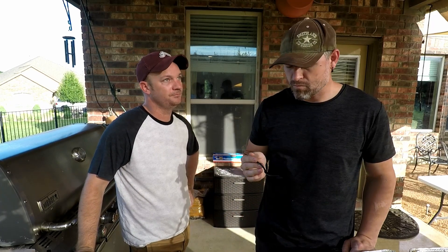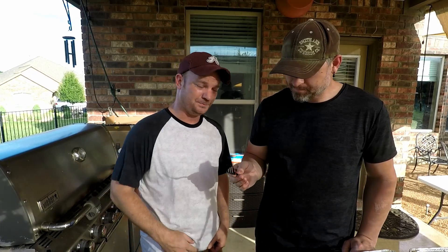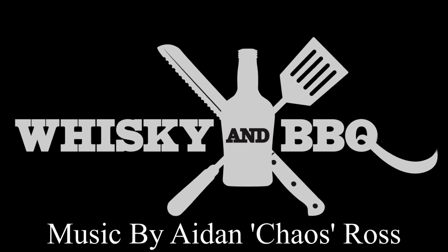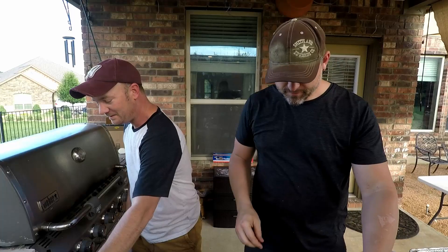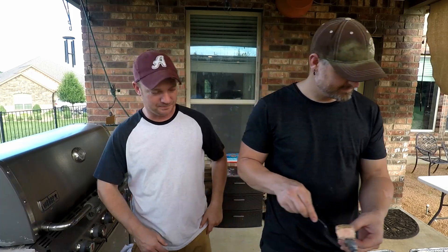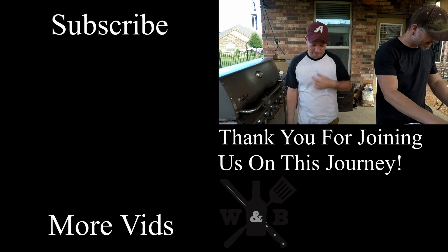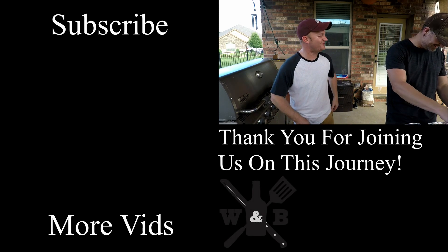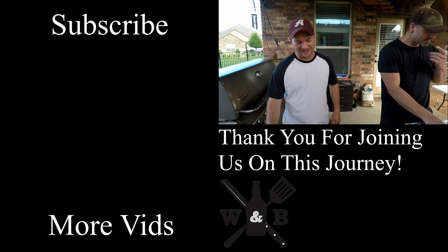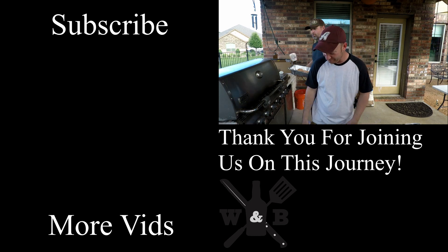Next time, burn and learn. Feel free to hit us up — we love our website, whiskeyandbarbecue.com. No 'e' in whiskey, or bbq — we'll see y'all later. Cheers!